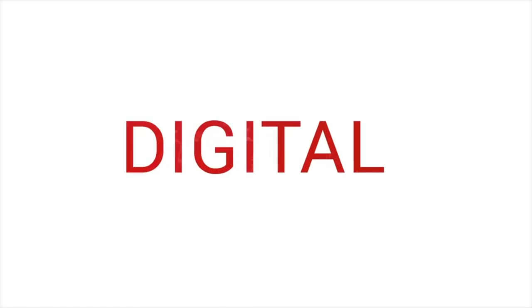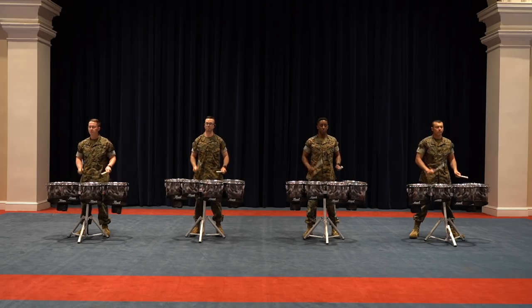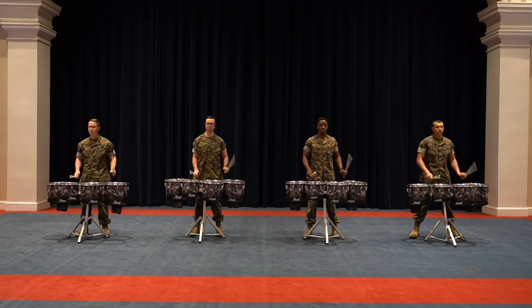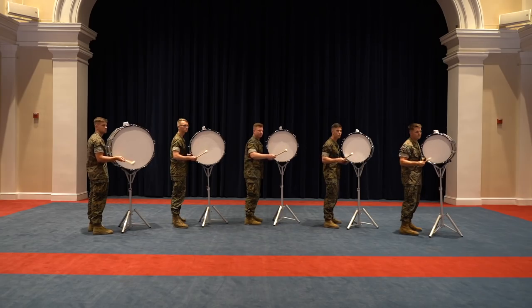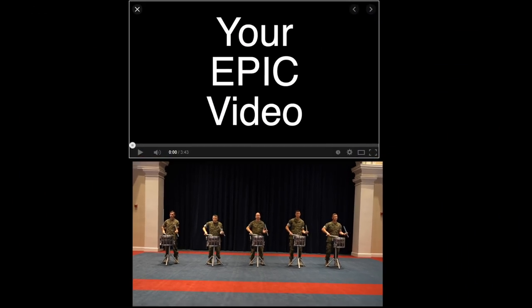The Digital Drumline Project is a great way for drummers of all ages and skill levels to come together. The Marine's Drumline just recorded all our parts this morning — look how epic this is. And you can get featured right here, or maybe right here, or maybe we'll go over here and you'll go up here, I don't know.